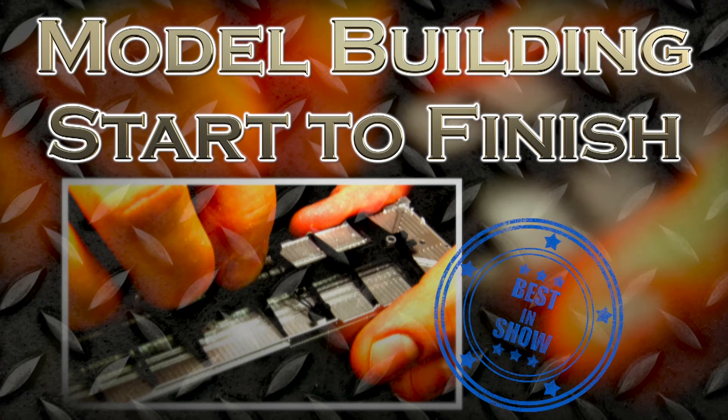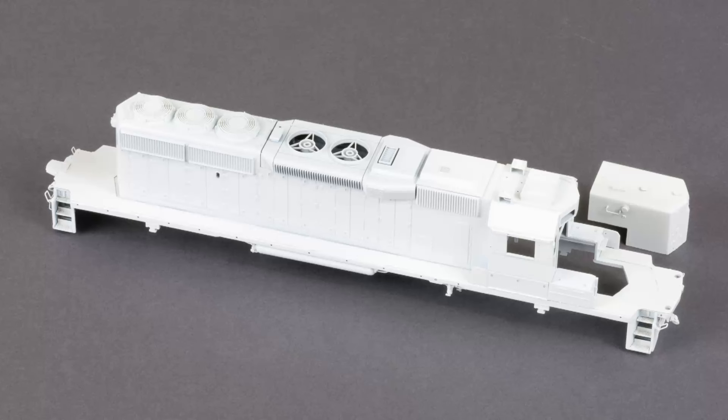Welcome to another episode of Model Building Start to Finish. We're going to continue painting. This is John, sitting here with Dan, and the saga continues with the SD40-2 build.